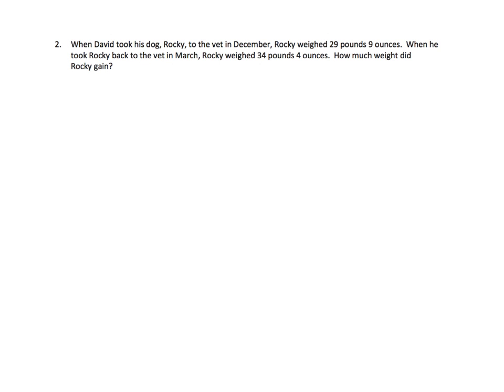So we've got a word problem. Number two. When David took his dog Rocky to the vet in December, Rocky weighed 29 pounds 9 ounces. When he took Rocky back to the vet in March, Rocky weighed 34 pounds — Rocky gained weight. How much weight did Rocky gain?